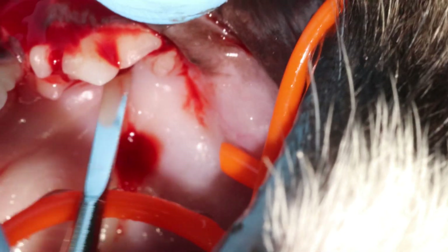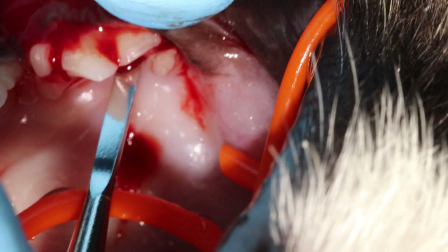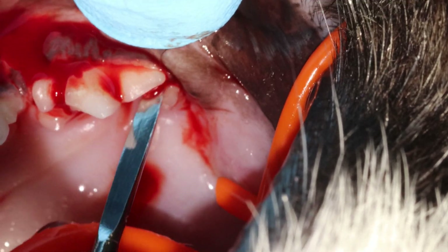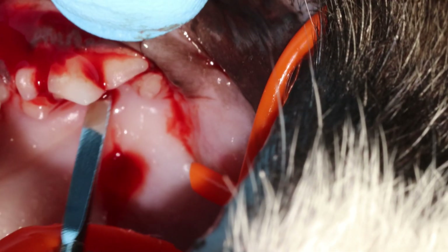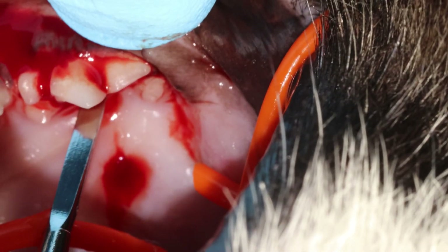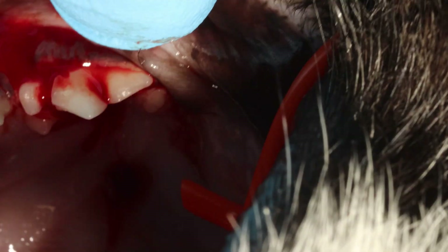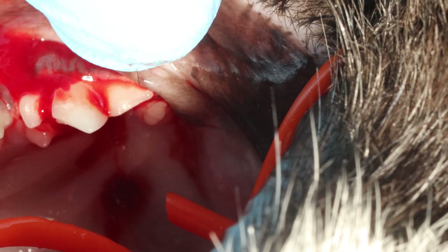This is extremely thin, so it will nicely slide into the periodontal ligament space on the palatal aspect of this root. And this is often the final touch I need to make it completely loose.